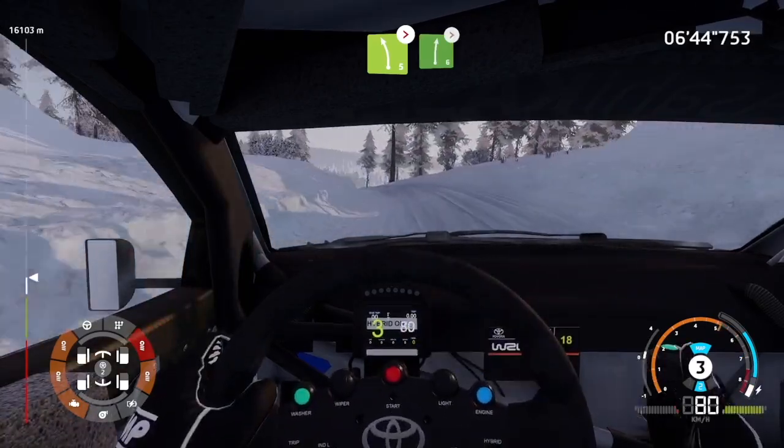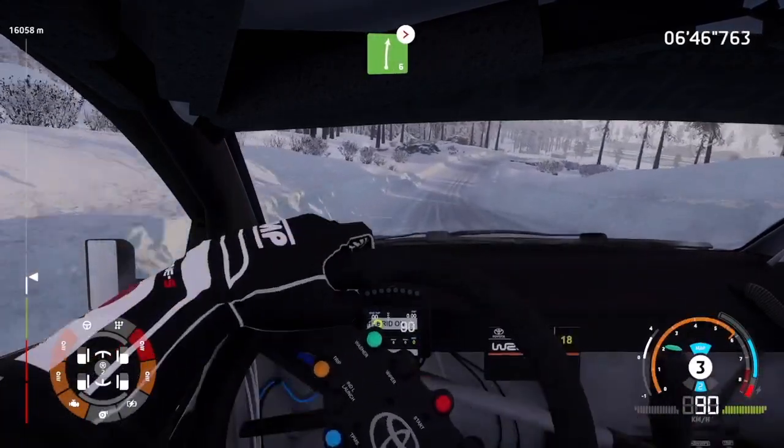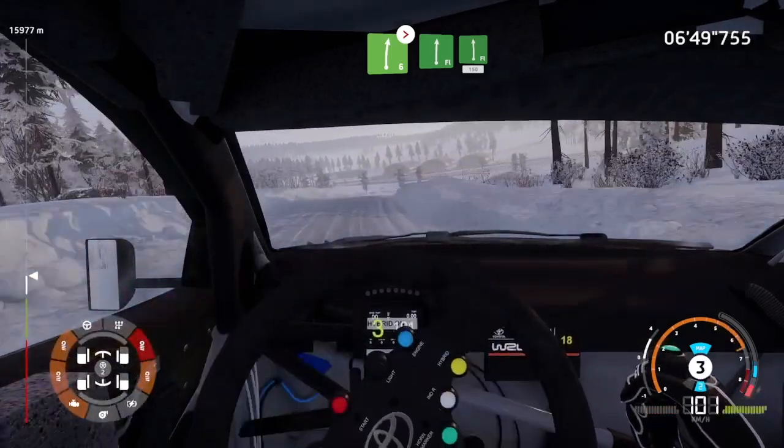Into right 6, medium, tightens. Into flat right, into flat left, 150.